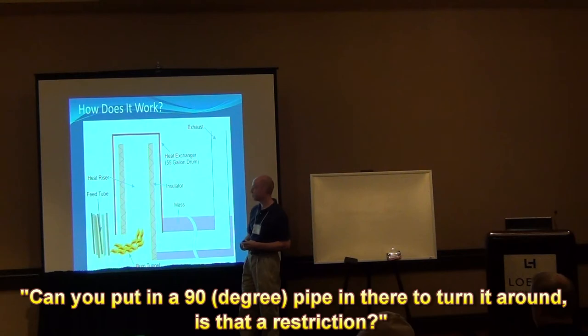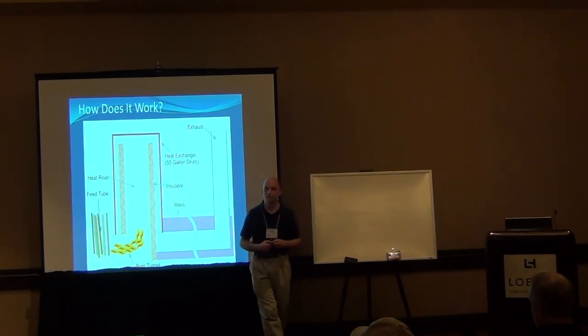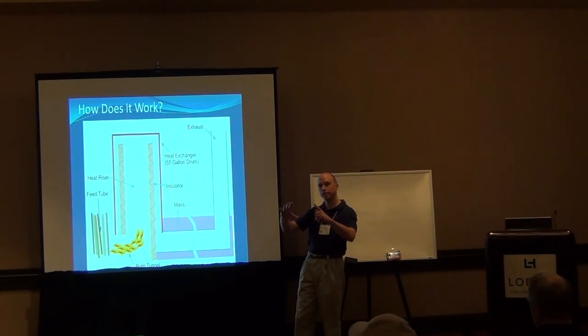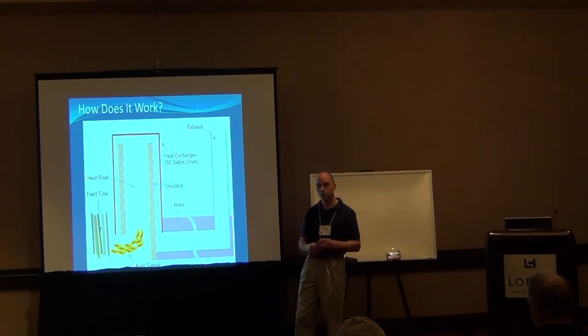Can you throw a 90-degree fitting in there to bring your pipe back around — is that restrictive? Yeah, it is restrictive, but nobody's ever complained about it. I think the air flow is just slow enough working its way through that it hasn't been an issue. How long can your mass be and still effectively draw heat out? I've seen some fairly large ones where people just lay them underneath the entire floor of their greenhouse. They'll typically take the pipe out of the heater area and split it four times, run it underneath four different areas, then recombine it and vent it outside.